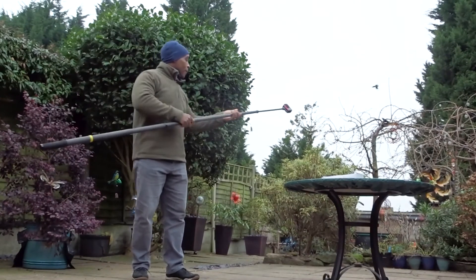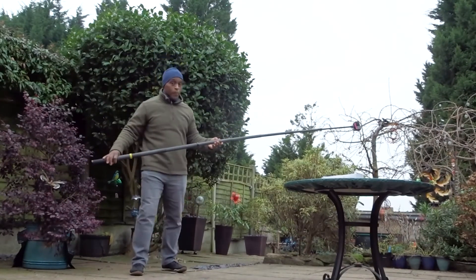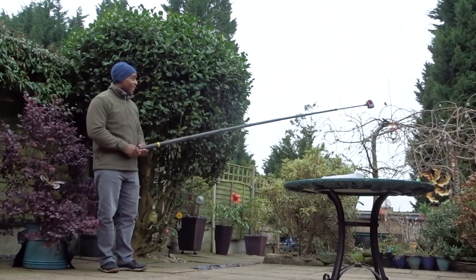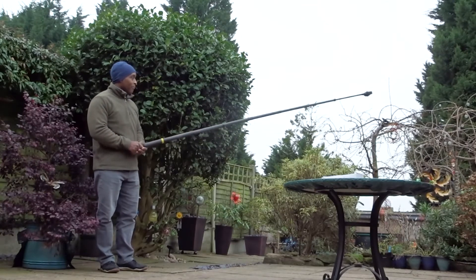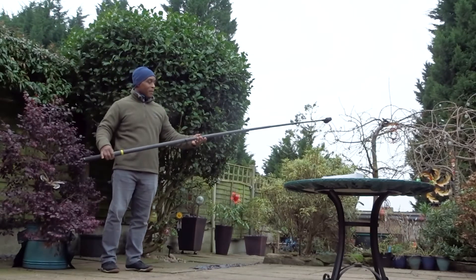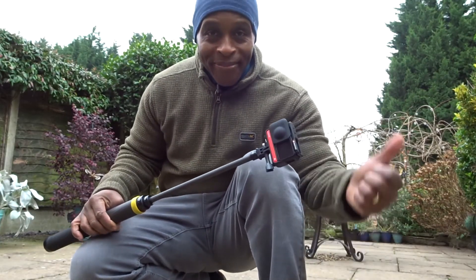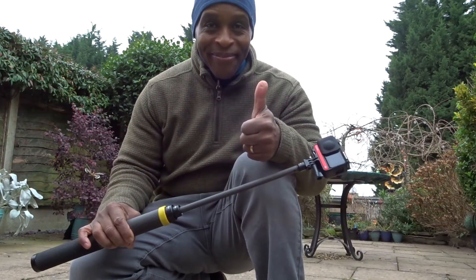I straightened out the selfie stick to its full extended length and placed the Insta 1R camera on the end for the wobble test. As I shake the selfie stick there is a bit of a bend, but it doesn't feel like it's going to break whatsoever and it handles the camera on the end perfectly. For me this gets a thumbs up — it's a perfectly strong full-length three-meter selfie stick.